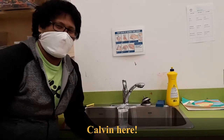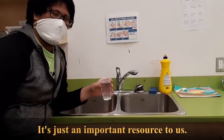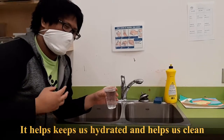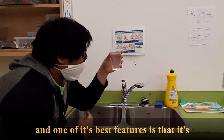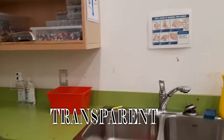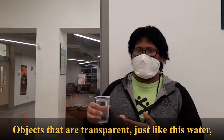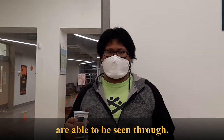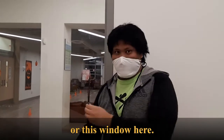Hey boys and girls club, Calvin here. Water — it's such an important resource to us. It helps keep us hydrated, it helps us clean, and one of its best features is that it's transparent. Objects that are transparent, just like this water, are able to be seen through — just like the lenses of my glasses, or this window here.